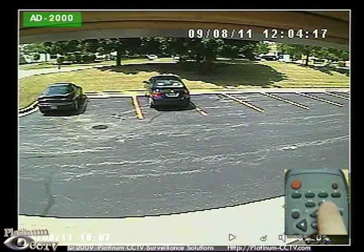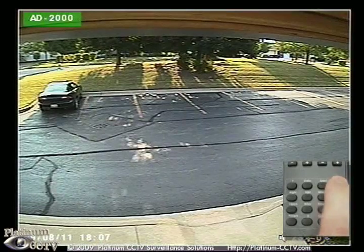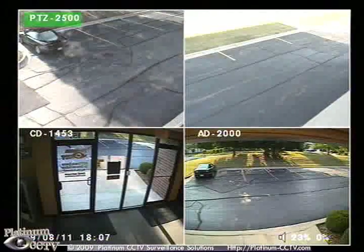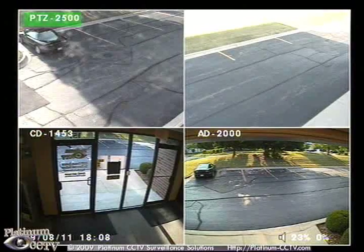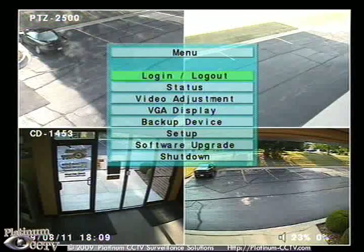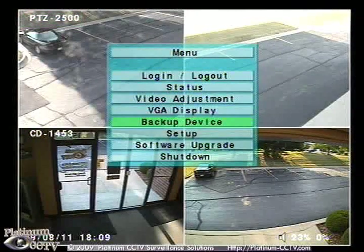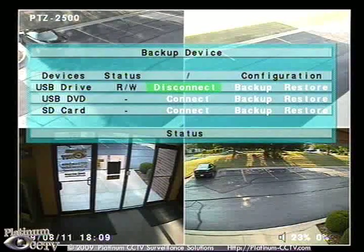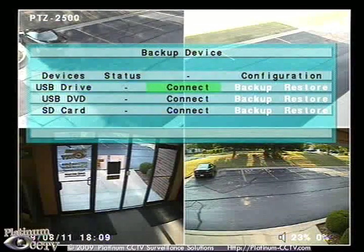Once done, click stop on your remote and then click mode to return to the live view. Then you can click the quad button to return to a four camera split. Before removing the USB flash drive, press menu and go back to backup device. This time we will click on disconnect so that it properly closes the files on the USB device.